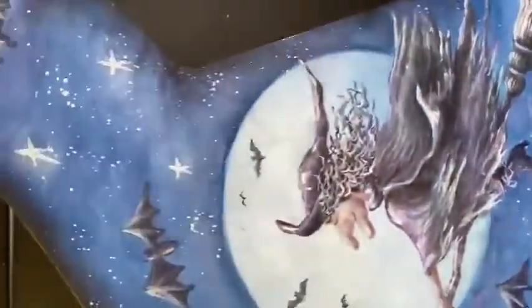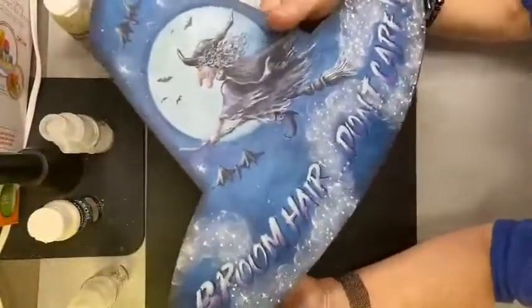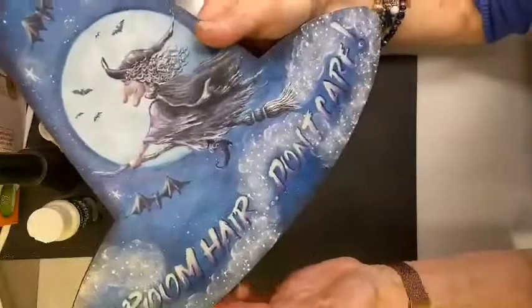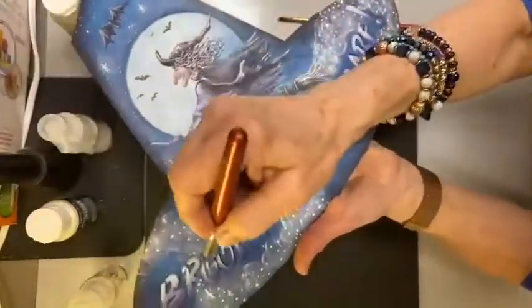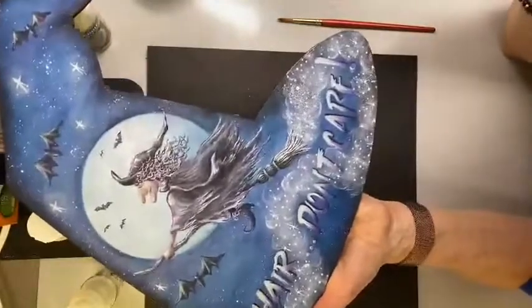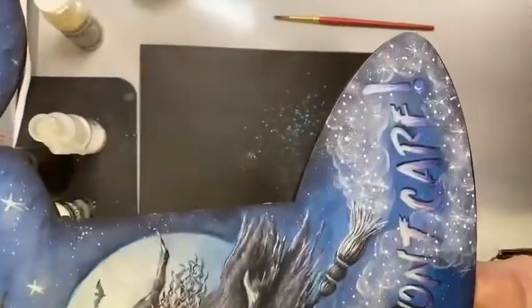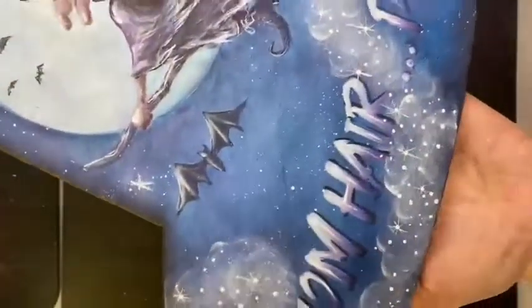Another one is the 'Broom Hair Don't Care' piece. I wanted some sparkle on this broom, so I took my Spectacular Stencil number 4 and made little swirls very lightly with the brush, then poofed a little bit of glamour dust over top. What a huge difference that made to the end product — just really, really nice.